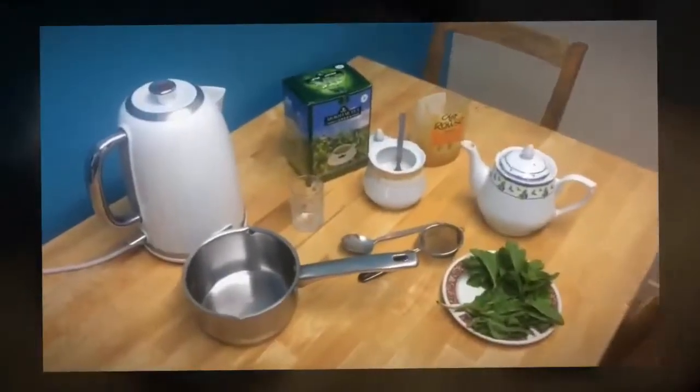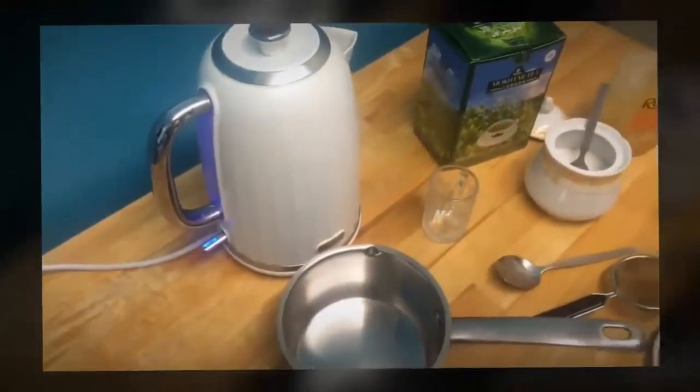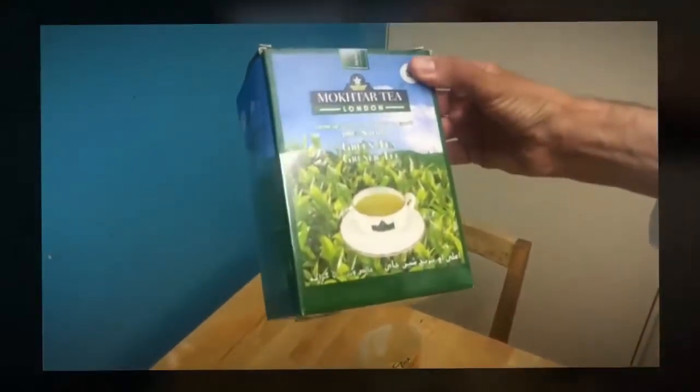Today I'm gonna show you how to make a red tea. I'm gonna put the kettle on. It's boiled already, so we boil again. I'm using Bukhtar tea. It's my best, by the way. It's very good.